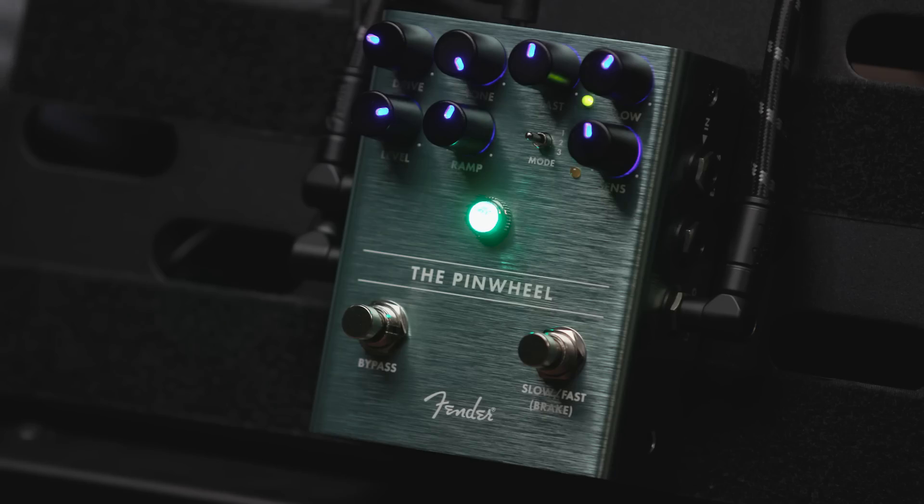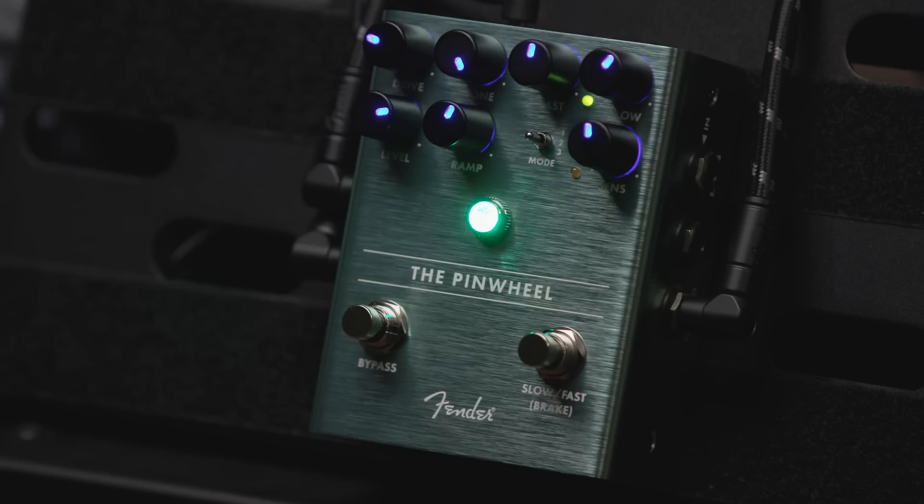This is Fender's rotary speaker emulator pedal. Rotary speakers have typically been used with organs for a very long time. There are different types: the 122 and 145 types, which have a separate rotating high-frequency horn and a low-frequency drum, and Fender's own Vibratone speaker from the '60s, made famous by blues guitar players, which uses a single rotor.